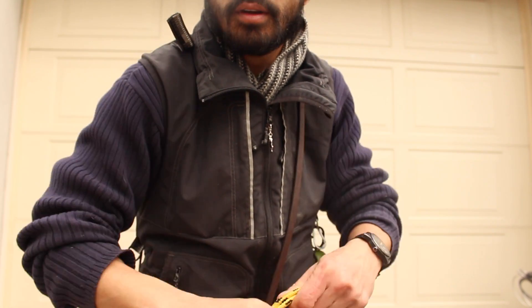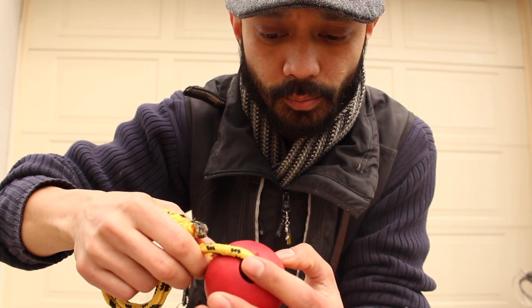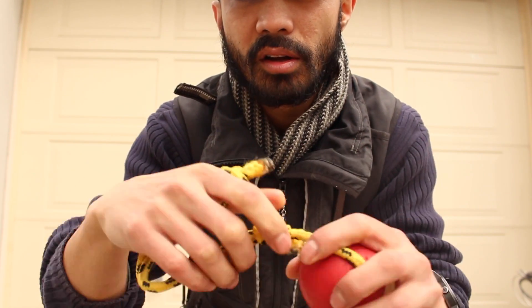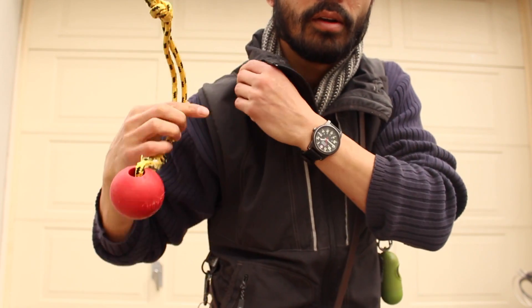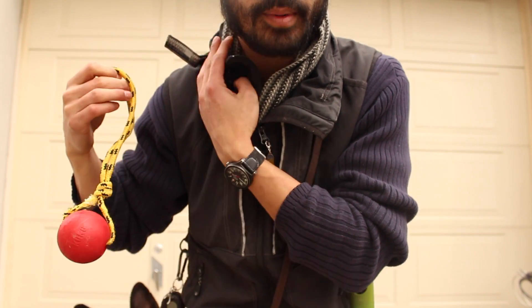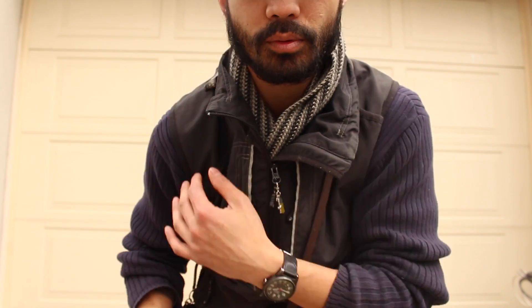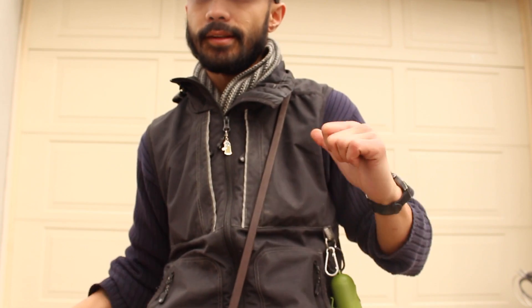I'm a really do-it-yourself kind of guy. Instead of buying ball-on-rope toys, I get a Kong, go to Home Depot, get some cordage, and make it myself. This thing lasts forever. Here's an example — slip it here, it comes off really easy and goes back on easy as well. If you have those magnetic balls, I've seen people use them too — just as good. Definitely, if you're doing training, invest in this vest.